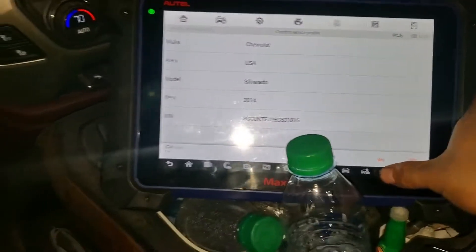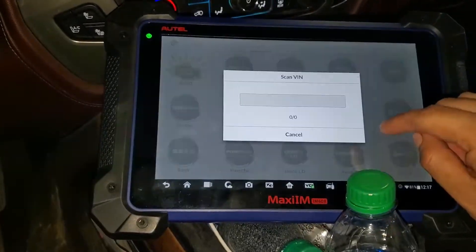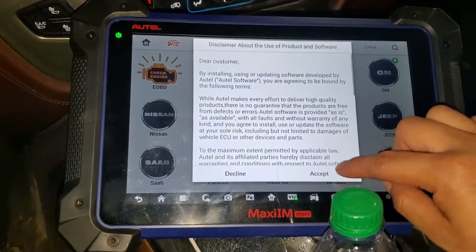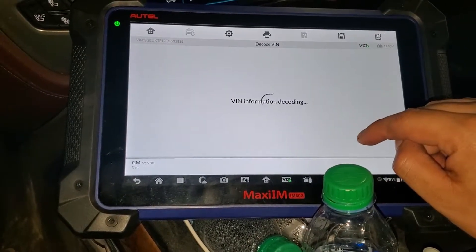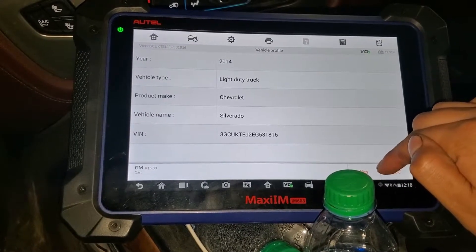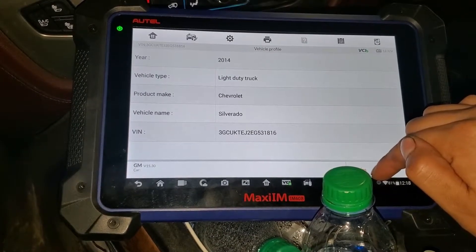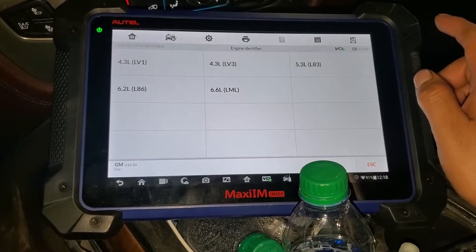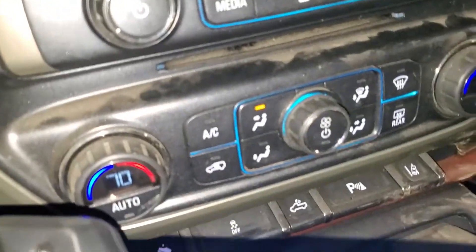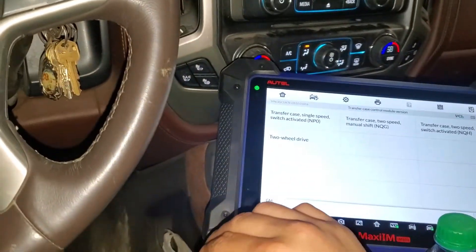I already have the vehicle information here — 2014. We're gonna go to Diagnostics, read the P number, accept the terms, press OK, and then press yes.